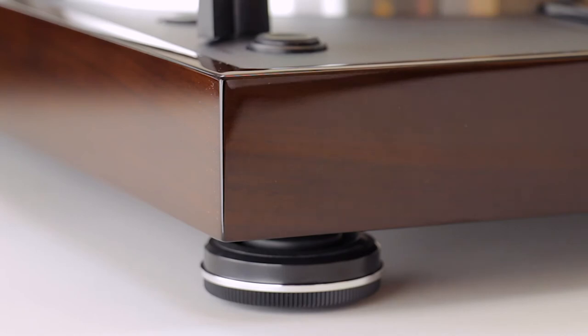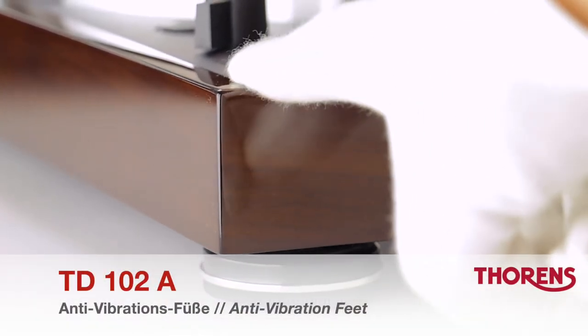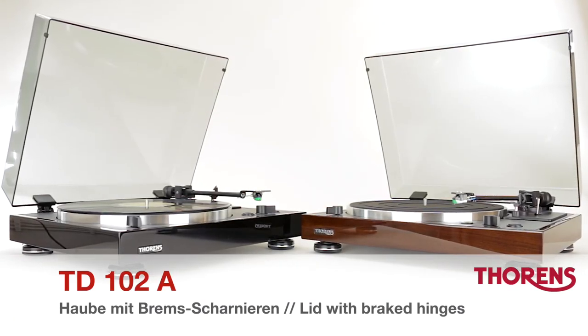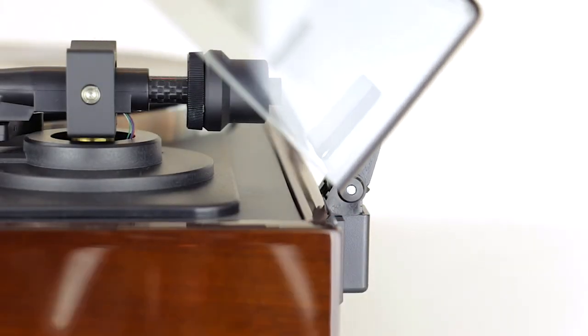The TD-102A rests on rubber cushioned feet to keep unwanted vibrations away. A transparent lid is provided with the TD-102A, mounted using very robust hinges that hold the lid in almost any position.